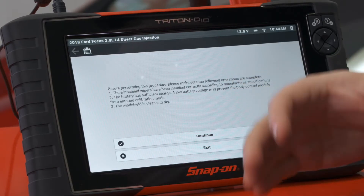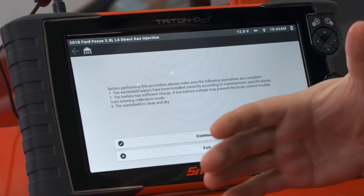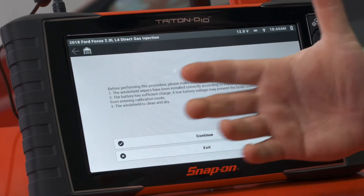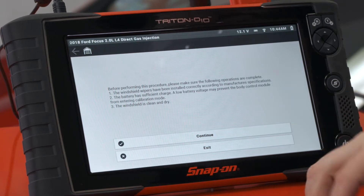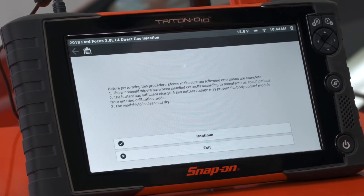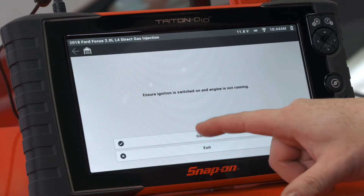Before performing this procedure make sure all the following operations are complete: the windshield wipers have been installed correctly according to manufacturer specifications — they have; the battery has sufficient charge, as a low battery voltage may prevent the body control module from entering calibration mode — we're good there; the windshield needs to be clean and dry — all good there; and ensure the ignition is switched on with the engine not running.